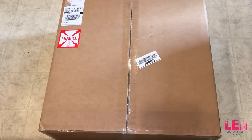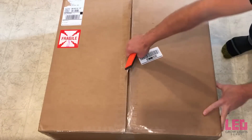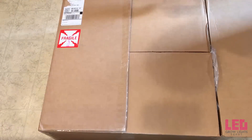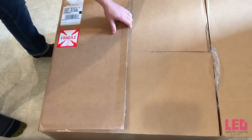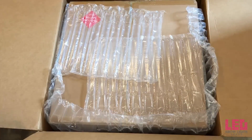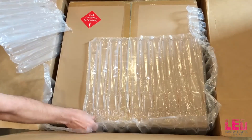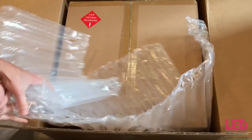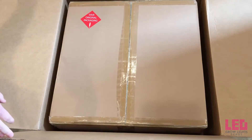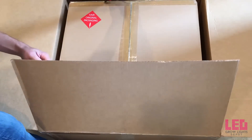Alright, so I'm going to go ahead and open up the box. You can see that it's very well packaged — it's double boxed, and around the edges here we have some little air packets.